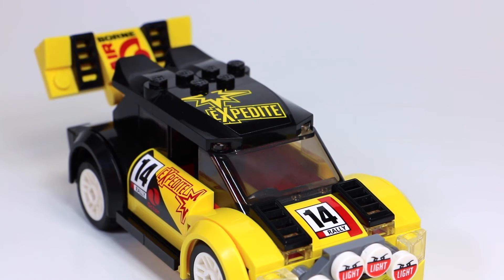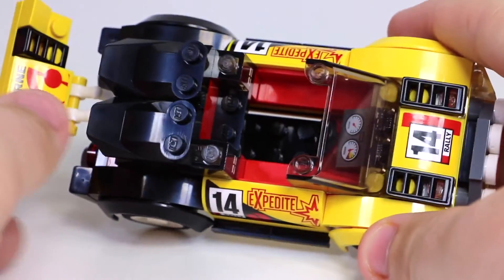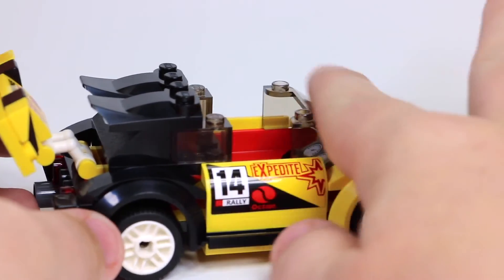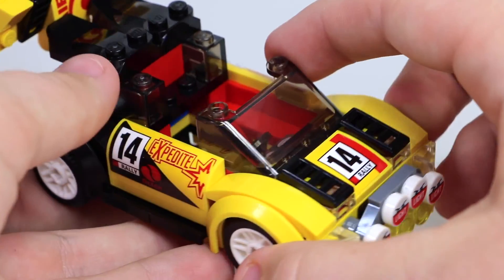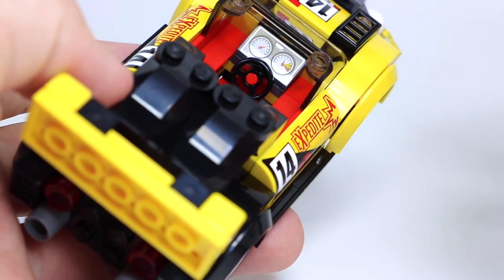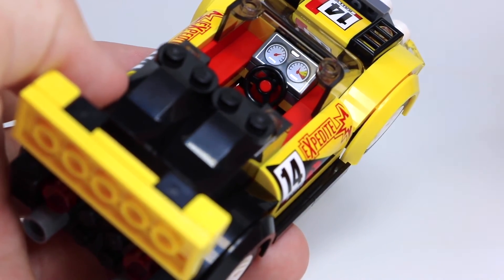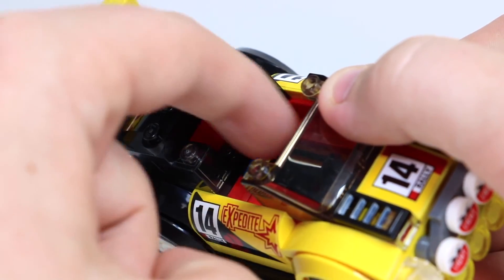One part I haven't yet mentioned is the roof of the car. It says 'Expedite' up there and has a little star logo — it kind of reminds me of the Rockstar drink logo. You can take it off for easy access for the driver on the inside. We also have these little back parts that contribute to the overall race car look. There are some back windows and then the front window. On the inside, there's a red steering wheel for the driver and a little control panel — like a dashboard — to show speed and kilometers. I'm not sure why they left these two little gaps out.